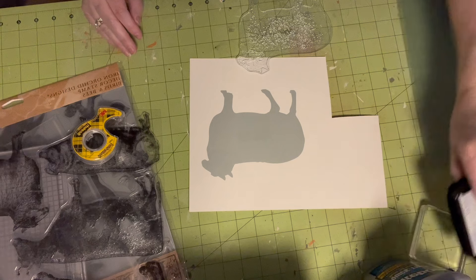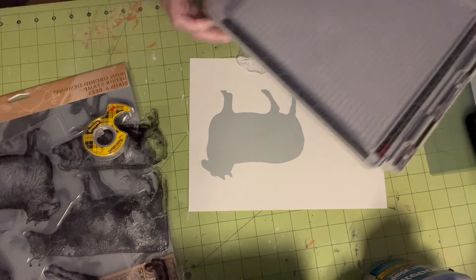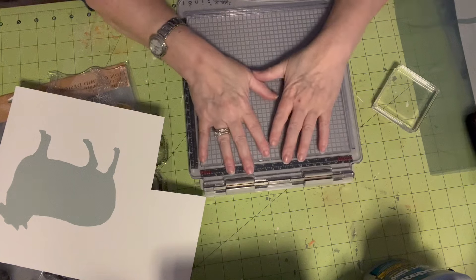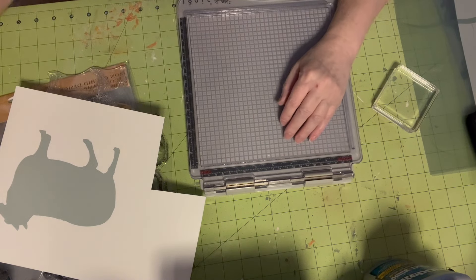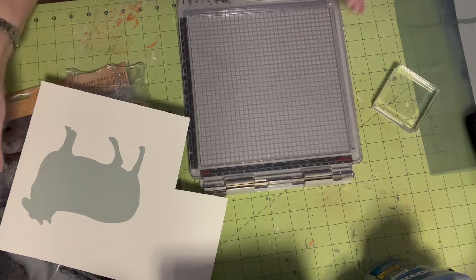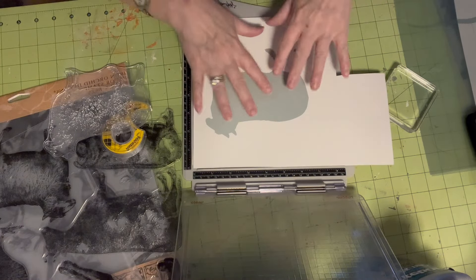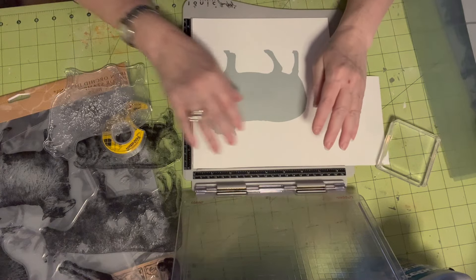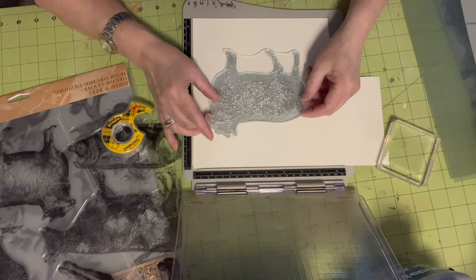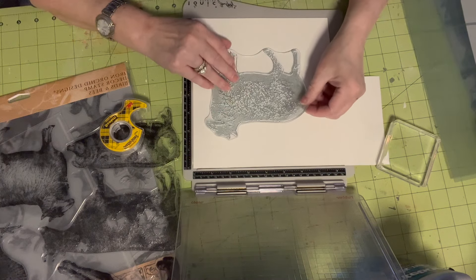And then I use my stamp blocks. This is bigger than my stamp blocks, so I have my Tim Holtz stamping platform — I absolutely love it to death. I have the Stampin' Up one also. In fact, I brought one of the little pieces — it's smaller though. I have a hard time with just using my fingers. I'm a stamper at heart and I just can't do it without my stamping blocks. So what you're going to do is just match up your sheet, and if it's off a little bit, there's no problem because it's just a mask — it's not anything crucial.